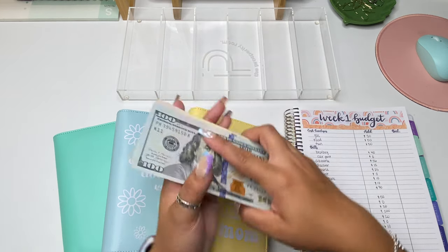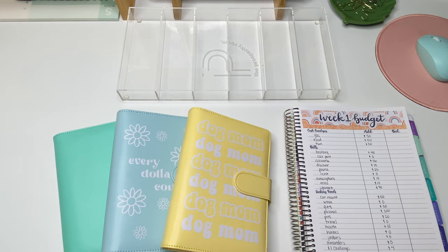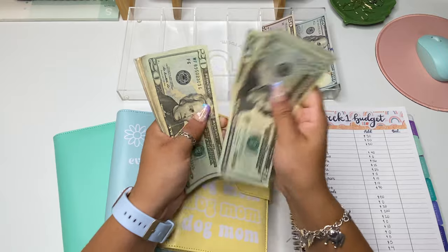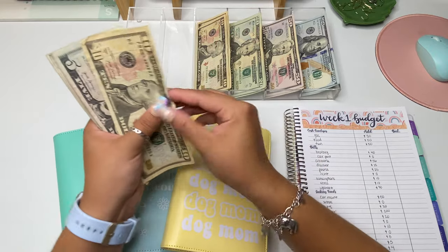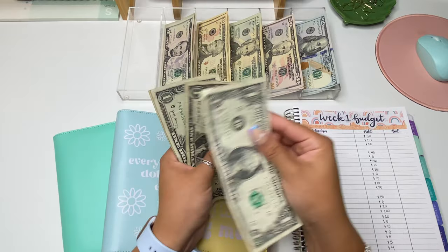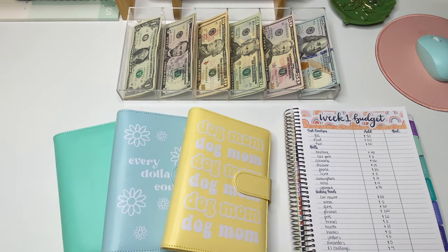We are going to get started with stuffing these envelopes because it is going to be a pretty lengthy video today, which I'm super excited for. We should have $650 here, and that is with the $4 for my $1 challenge. So let's count — and we have $650 for today's video. I am super excited because this feels most like an old cash stuffing than I've recently done.